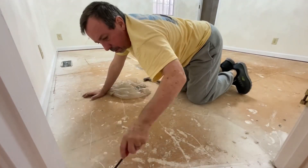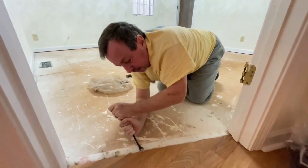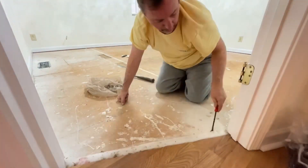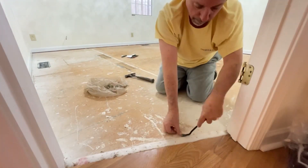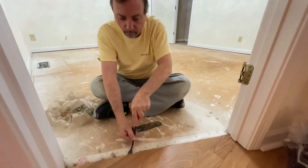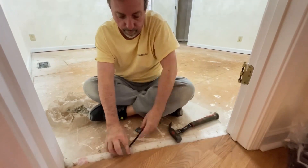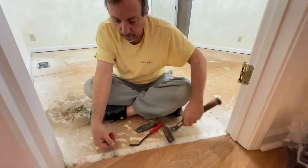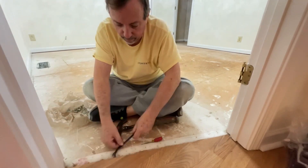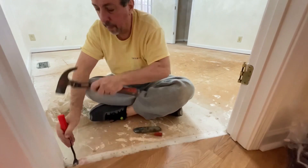You see me with an automotive trim tool — that is a great little staple remover — and that's what they did: they stapled down the foam padding in certain areas. So I'm going through all of this and getting it up. I also walked around with my hammer and I'm tapping down any nails that are sticking up, just to get a nice smooth surface.